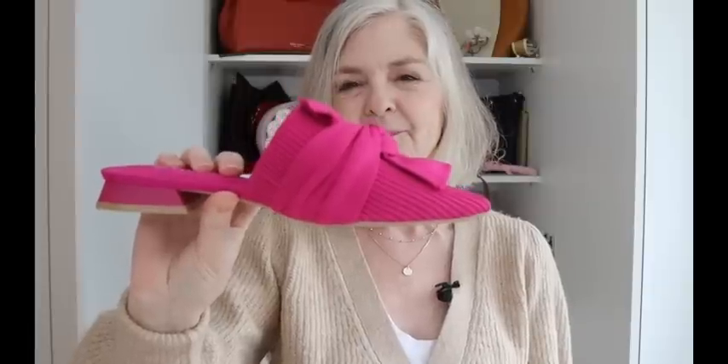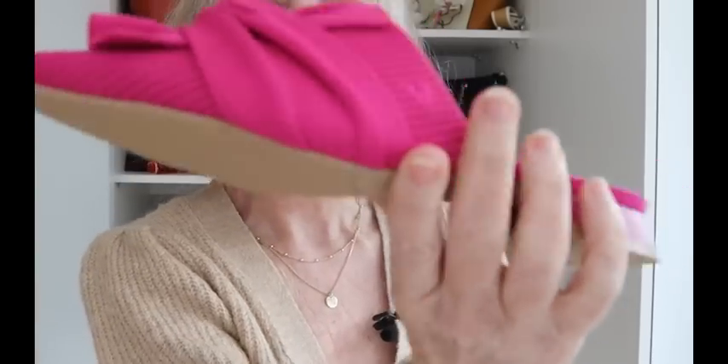Look at that detail on the front. I'm finding myself going for more elevated basics, so this is not just your plain mule. It's elevated because it's got that sort of large bow detail on it, but it doesn't rise up — it's flat and flush to the shoe, with a little V on the side. They've got a nice heel that means they're not flat like a ballet flat. They're going to look fantastic with neutral outfits or with a pop of pink on top, like my pink jacket.